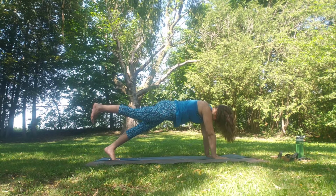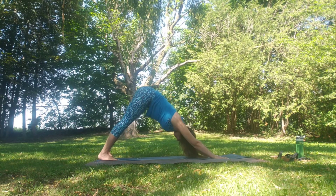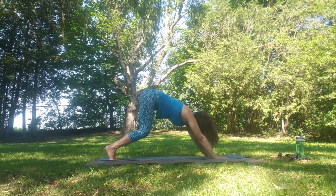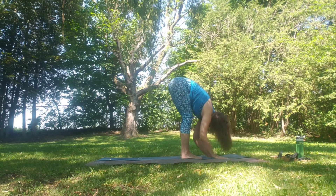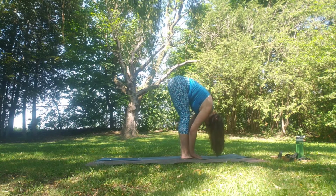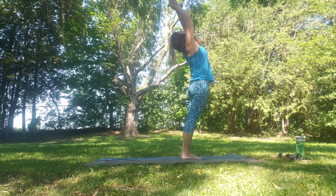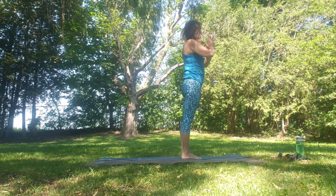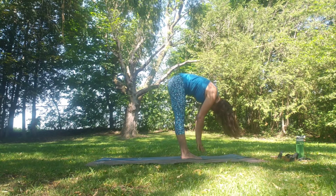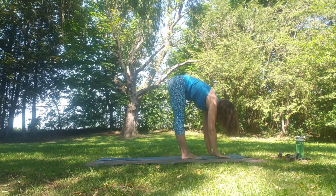Float down, back to down dog. Then slowly step, walk or jump to Uttanasana. Inhale flat back, exhale fold. Inhale rise all the way up, slight back bend, exhale through heart centre. Inhale up, exhale fold. Inhale flat back, exhale fold. Step, walk or jump back to down dog, inhale — breathe.